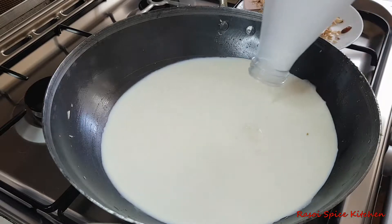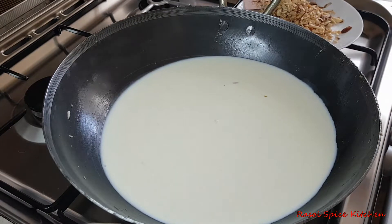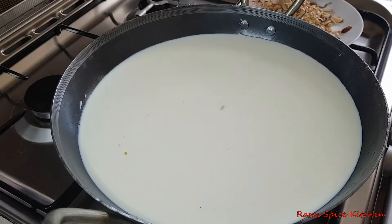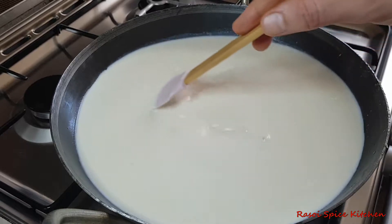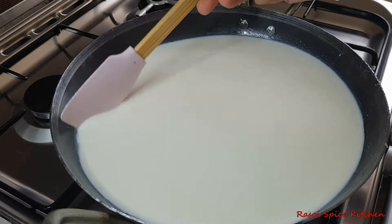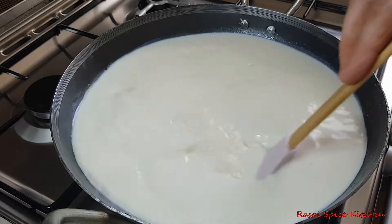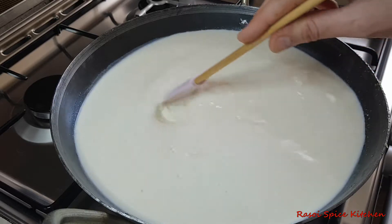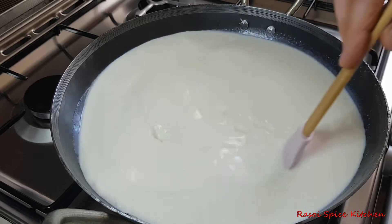I will take 2-3 liters of water. You can remove the first material, then remove the rest of the wok. They will use more oil and hot water. Use less oil and sugar, so they will soften the wok more. I am going to take 2 liters of water.